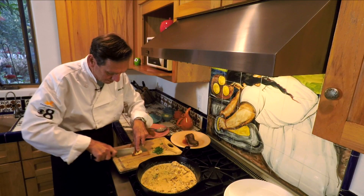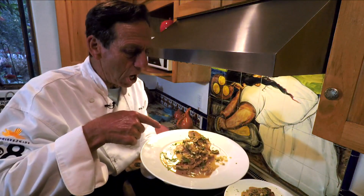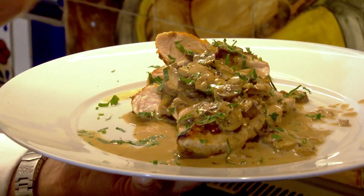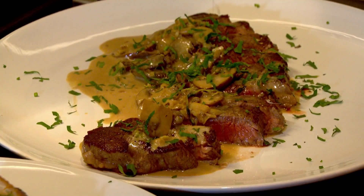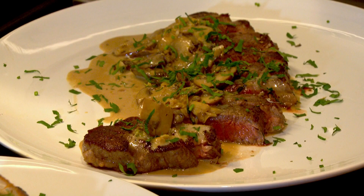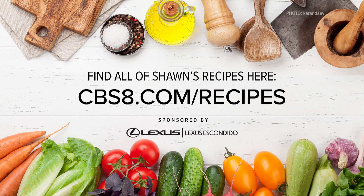Let's plate this up. Got our chicken. As you can see, that does not look like your ordinary chicken breast. It is the beautiful mushroom sauce that makes it happen. Also great for steak, or put this over noodles — pick whatever you like, it's fantastic. If you'd like this recipe and more, go to our website at cbs8.com and head on over to Cook It With Styles. Enjoy.